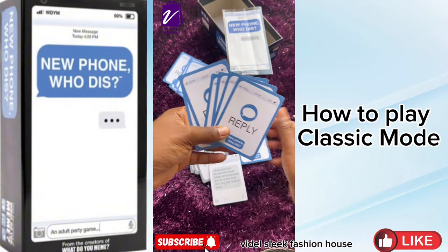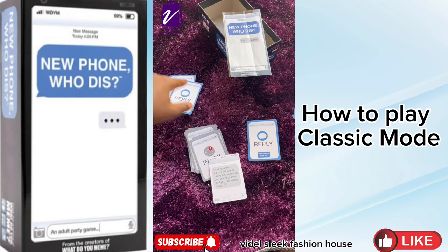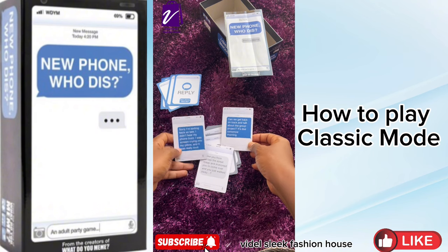Now, Player A decides which reply card will match the Inbox Card the judge picked, and turns it face down. Player B also decides and turns their card face down. Note: the reply cards weren't shuffled here since it's just two players. Now the judge reads.